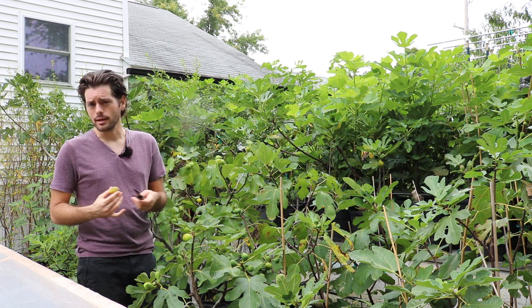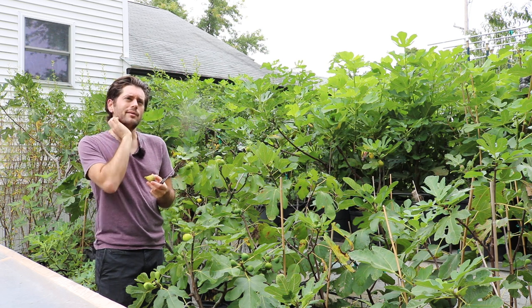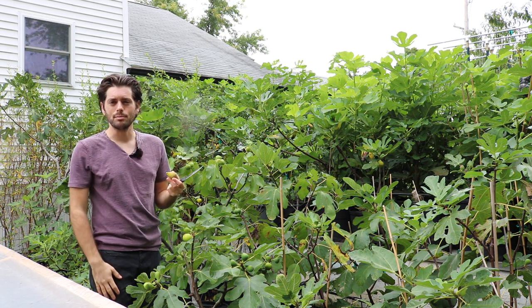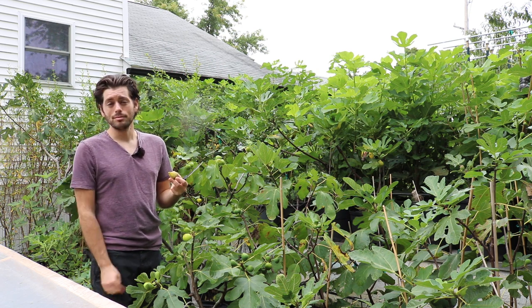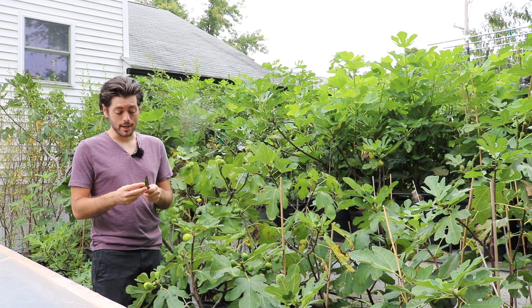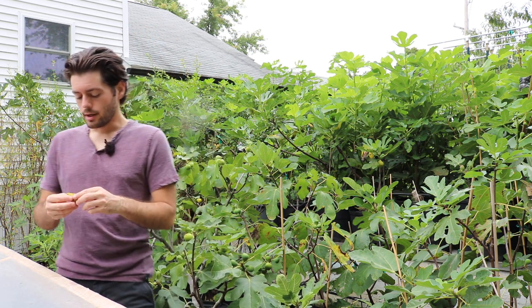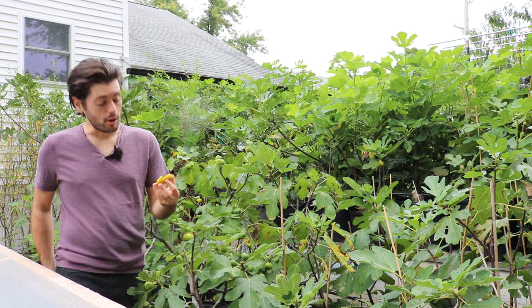In fact, we had Hurricane Ida come in and a lot of people got affected by that. We had about four inches of rain and the fruits seemed like nothing happened on this particular tree — they were still edible. Obviously they weren't great, but that's a really special characteristic that a lot of people don't put much attention to. We do on this channel because it's really all we talk about.